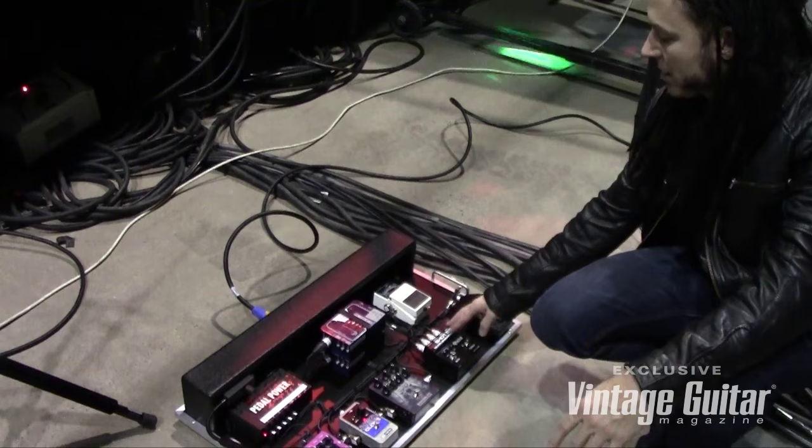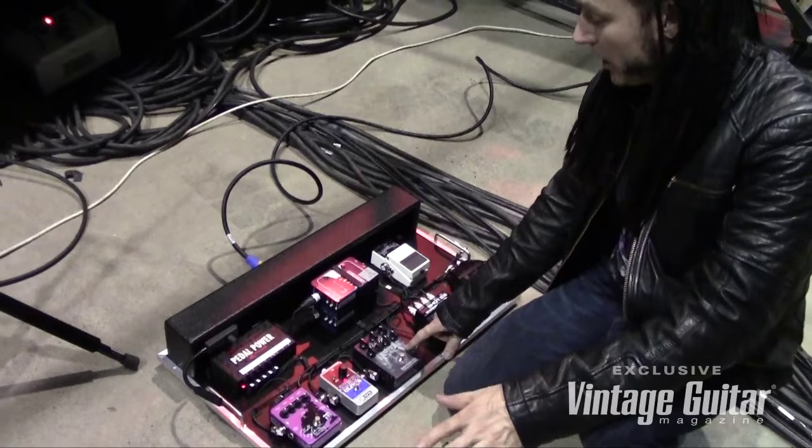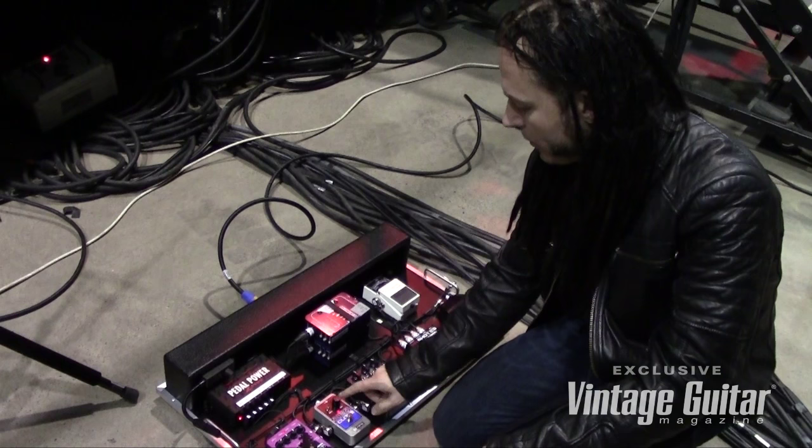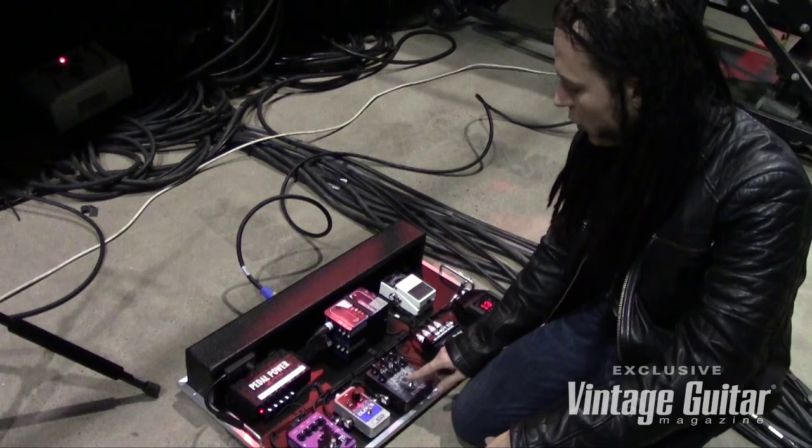From the wireless, I go into this pedal switcher. All I use it for is just a split — we split A and B. The A goes through this distortion that I use sparingly as an effect, and then a chorus pedal, which on this tour I'm not using but have before. The A side is my clean tone.